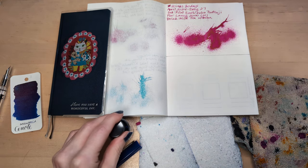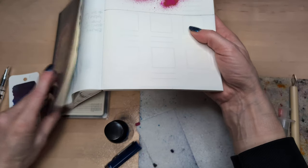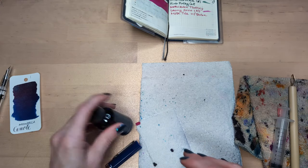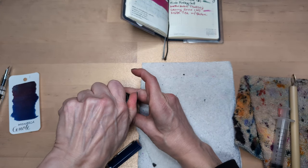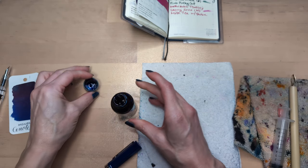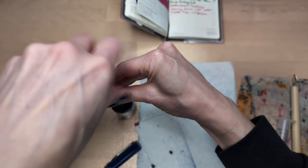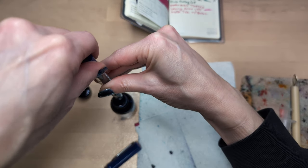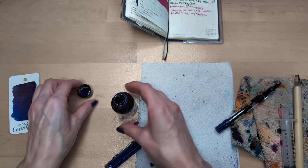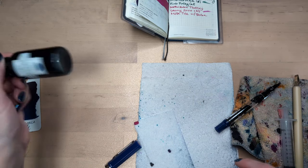Okay, here we are. Got our materials — our pen and related accoutrements. We got the jar open. Well, not much ink, but it's probably fine for 30 days purposes. Disappointing in other regards.